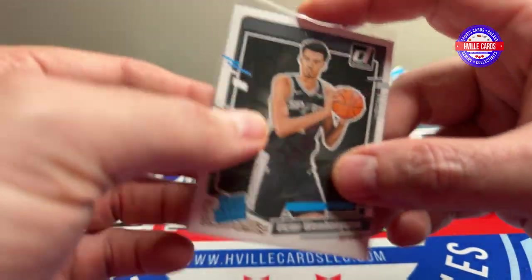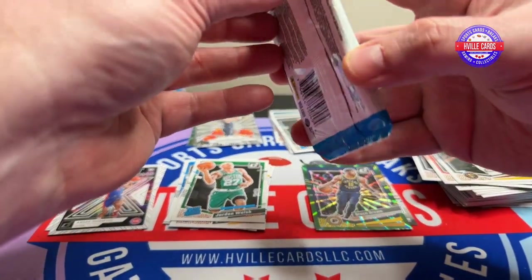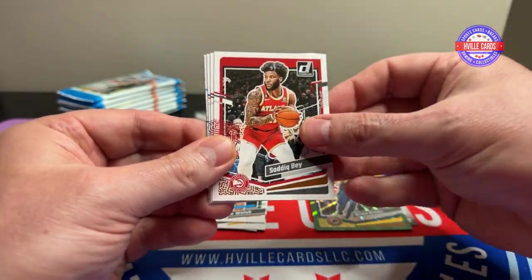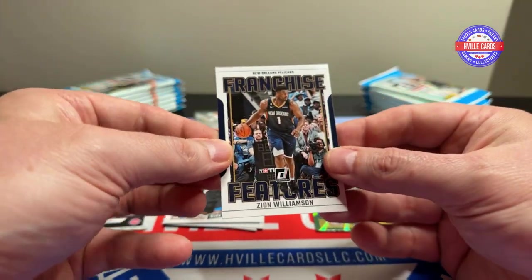Victor! Another thing about Prism basketball — I've been hearing that the mega boxes, the breakers are going to start opening those, because the Wembanyama craze is just crazy. And if that's the case, those boxes are going to go through the roof. So if you see them in Walmart or Target or wherever, get you some and hold them, because those could be $100, $150 boxes someday soon. Wembanyama is a LeBron James type chase. Capella, Tucker, Payne, Bay, Siakam, Brunson, Sissoko, and a Zion Franchise Features.